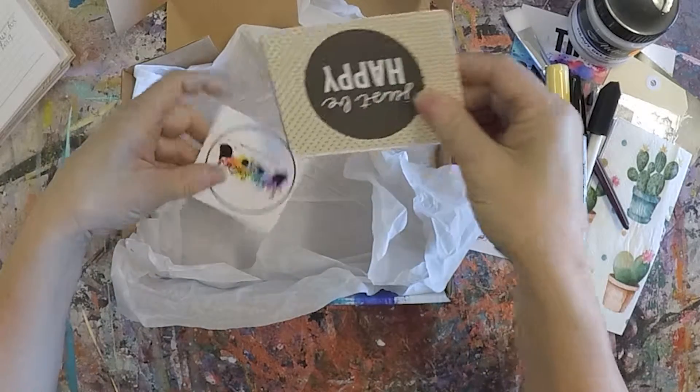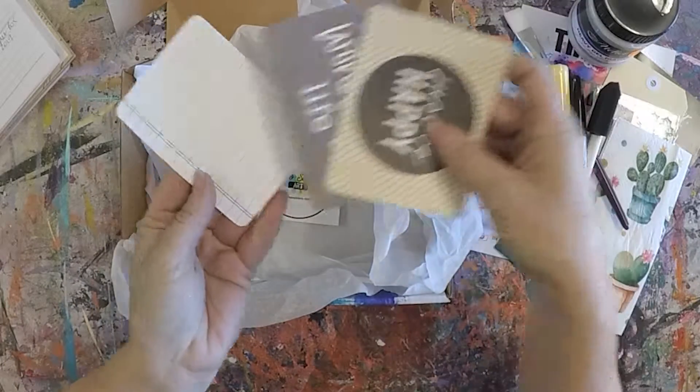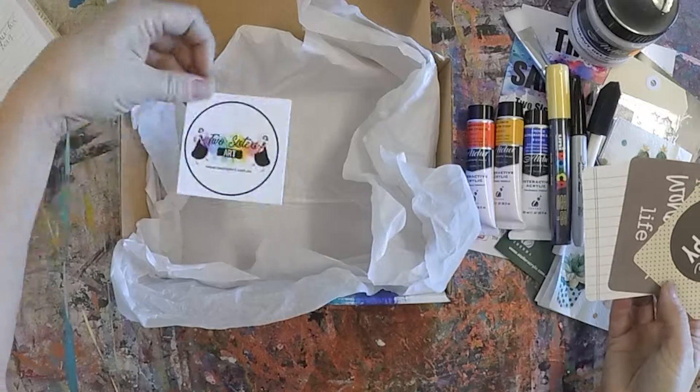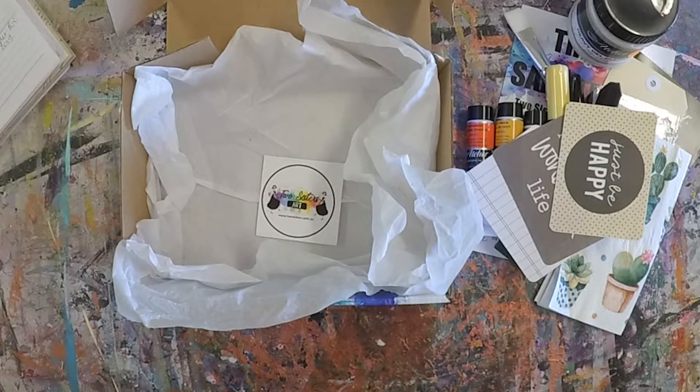We also have three little journals — that's just a little extra. They're both sides, so you can use either side. So that's it for the month of June. Get on and have a look, and give me a call if you have any problems. Thank you!